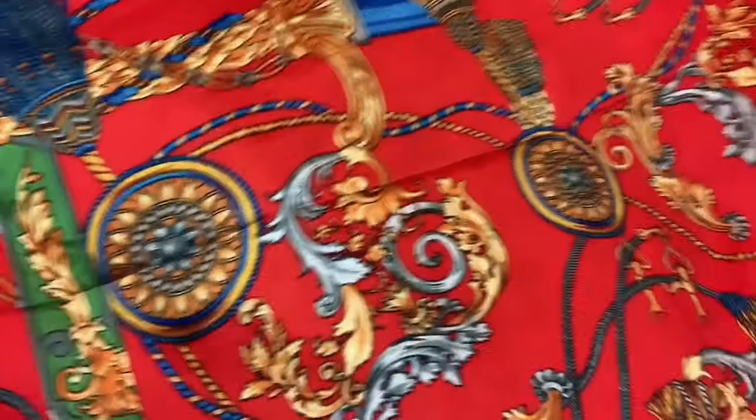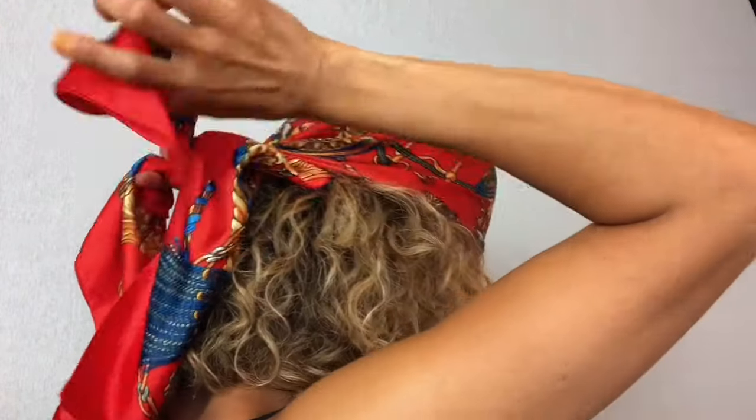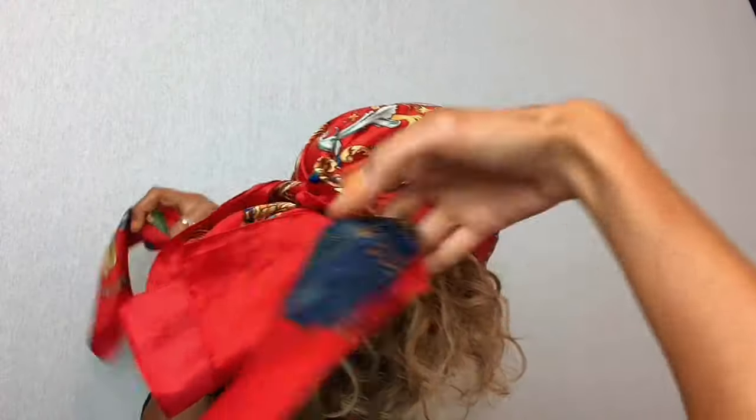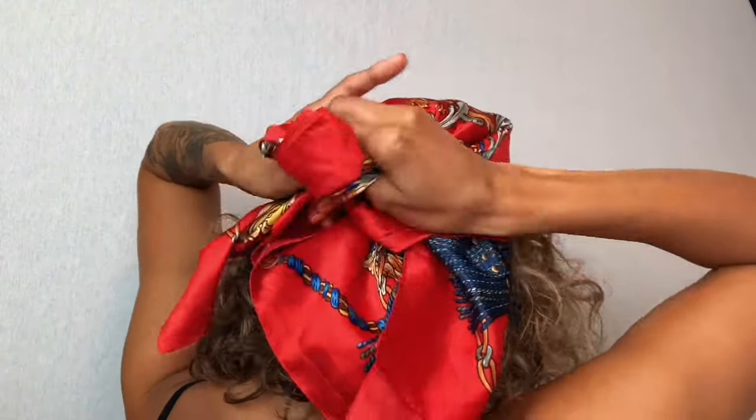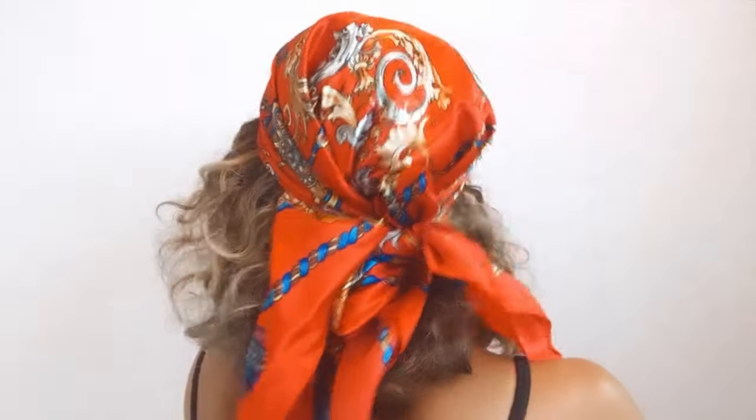Next look. You're going to want to take your scarf again and fold it into a diagonal — so we have our big triangle, but this time the pointy part goes into the back. Then you're going to gather the fabric and tie it up back here. You can tie it twice or create a bow — I'm going to create a bow back here. Jennifer Lopez, Bella Hadid, and Kylie Jenner have worn this look, and it's super easy and cute.